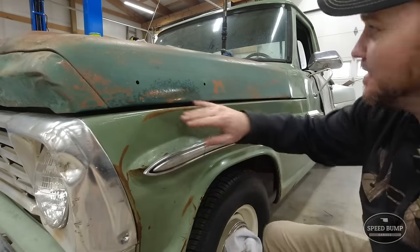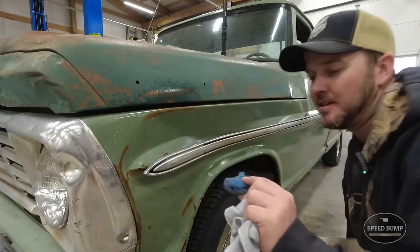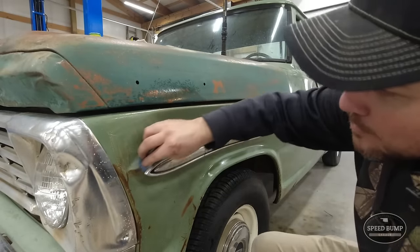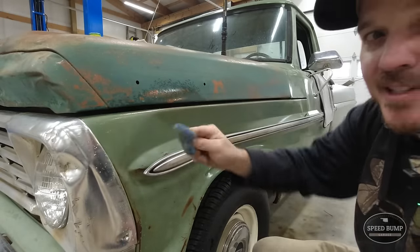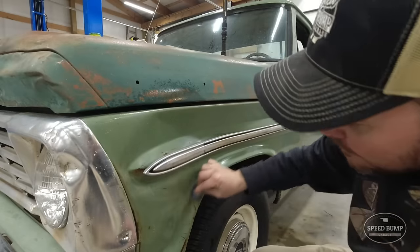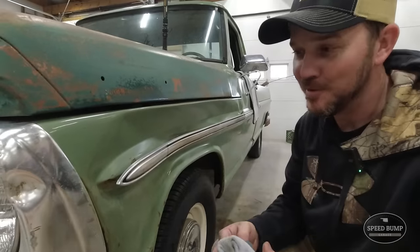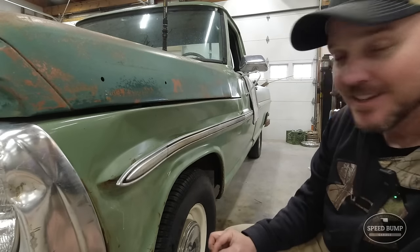I'm using the Brillo pads on all these rusty spots and I'm really impressed with how well it's working. If you see all this orange here, just squirt a little bit of water on there. The SOS pad has that soap in it and it's just completely getting rid of it with very minimal effort. This will keep all that orange residue from getting into our buffing pad. Look at that — completely gone. I am really impressed with that, and this wasn't my idea — I've seen Derek with Vicegrip Garage do this a lot. So thanks, Derek.